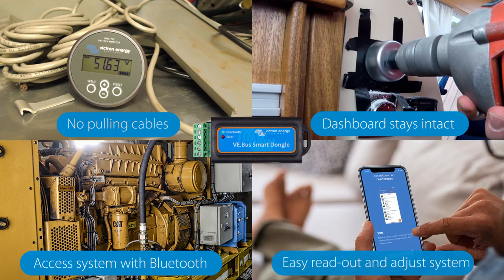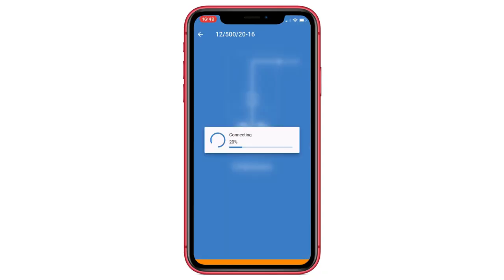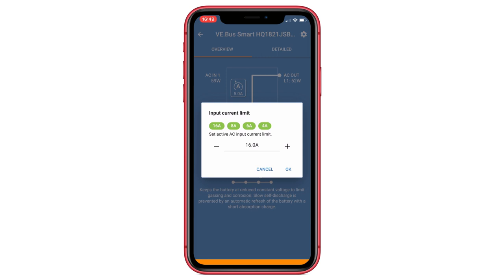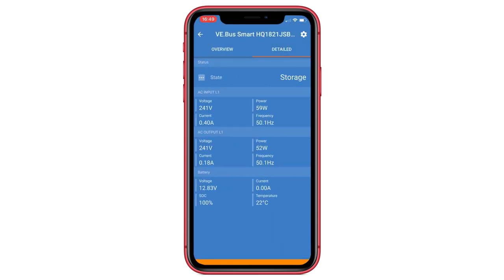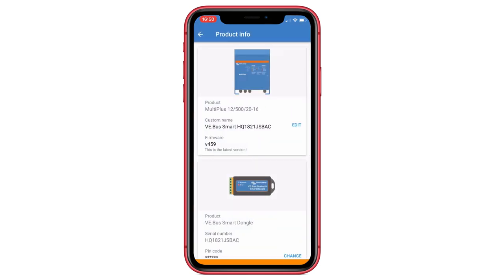And it is easy to read out and adjust your system. Let me show you. Open the Victron Connect app and select the Victron unit that is connected to the dongle. Here you see an overview of the status. You can change the input current limit. At the detail tab there is some more information about the AC output and the battery. When you go to the settings cog wheel top right, you can change the mode of the inverter or charger. And lastly, you can view information about the product when you select the three little dots top right.